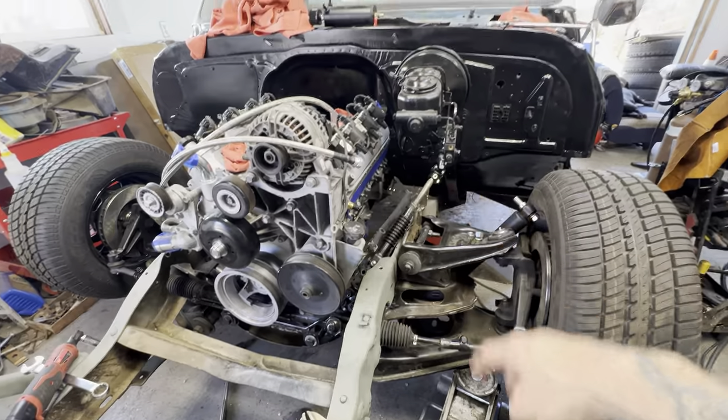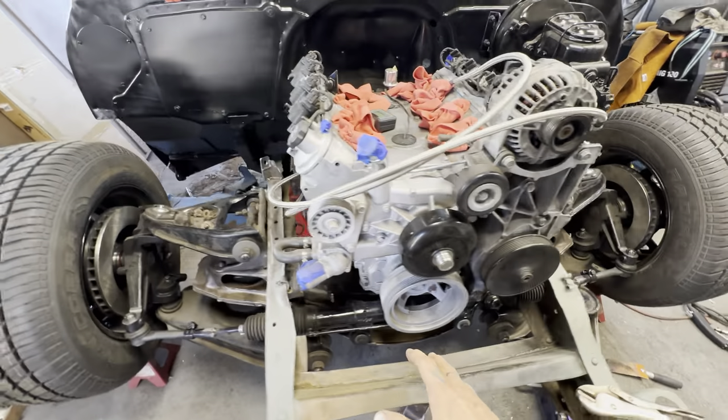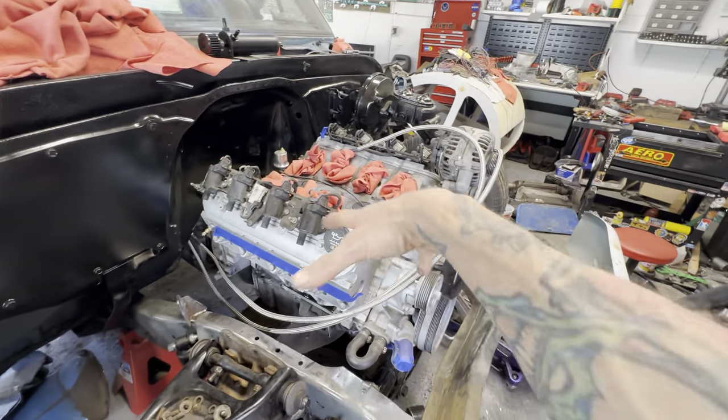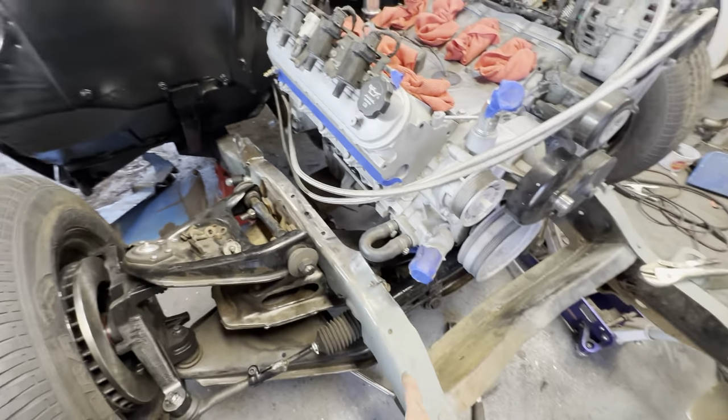Got some steering fabbed up — it's centered. Motor mounts, you saw them back there, they're drying. They'll go back in, then I can pull all the blocks and everything will be mounted to the cross member, but I still need to drop it out.